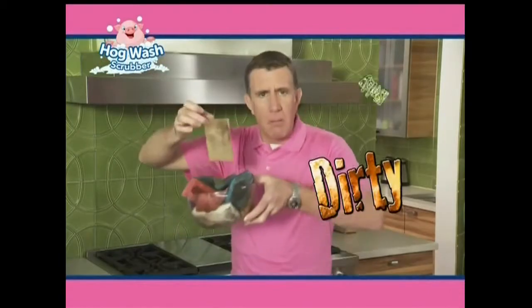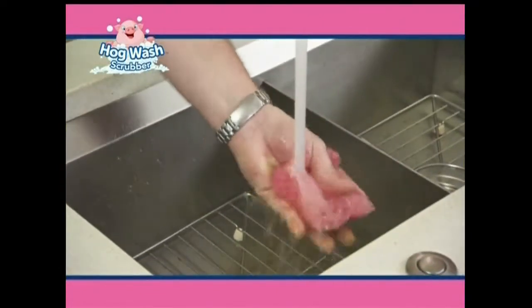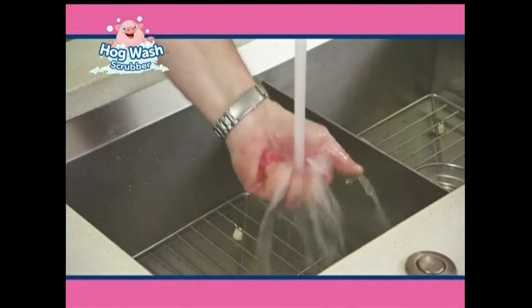Other sponges get dirty, moldy, and stinky. But Hogwash keeps looking and smelling like new. And the best part is it's mold resistant.